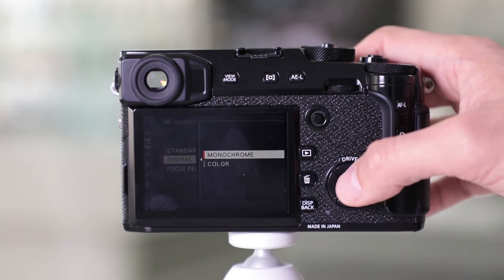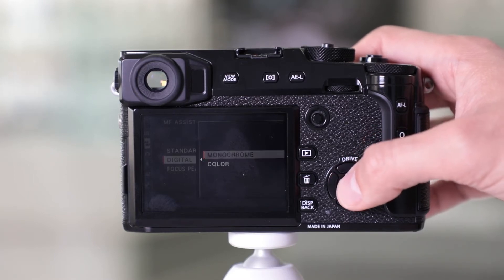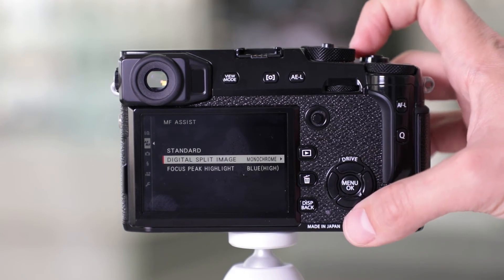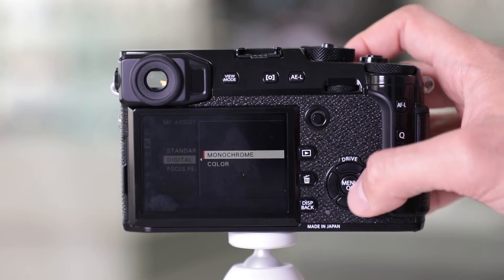Now there are two options: monochrome or color. You choose according to the scene that you're photographing and what's easiest for you. Make your selection and make sure that you hit Select or OK. Once you go to the main screen, you're going to see it grayed out. It's important to select OK.